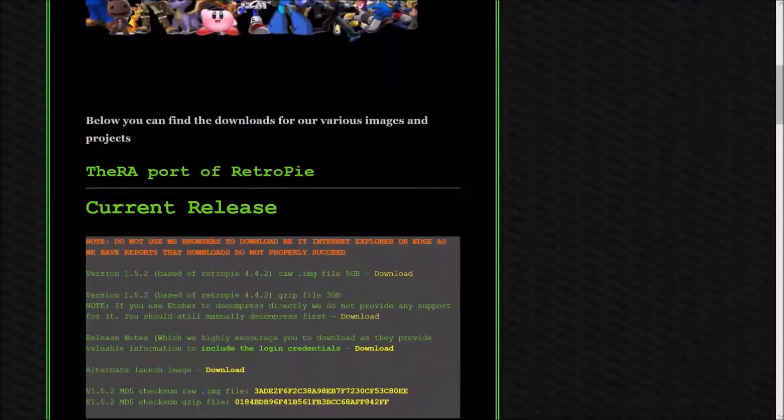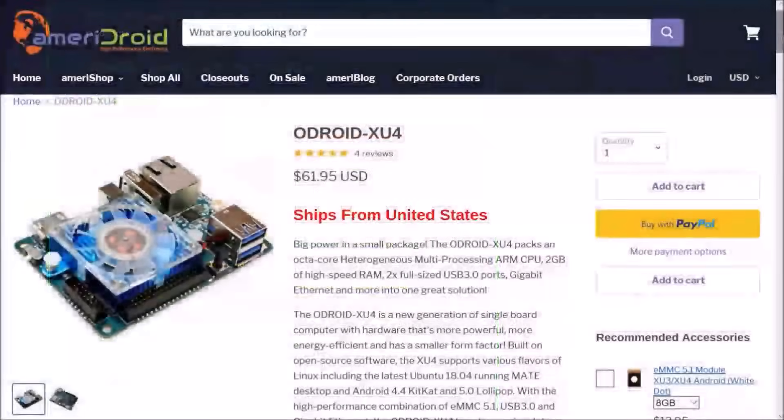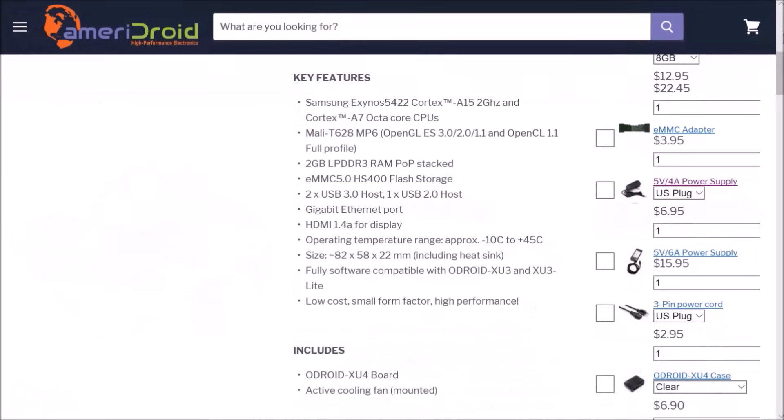For those of you not familiar with the Odroid XU4, it is similar to a Raspberry Pi 3, but it packs a lot more punch with a Samsung Exynos 5422 Cortex A15 2GHz CPU and 2GB of RAM, which makes it capable of emulating systems such as the Nintendo 64, Sega Saturn, Dreamcast, and much more.